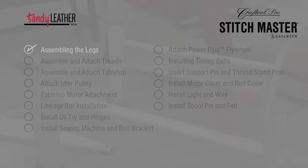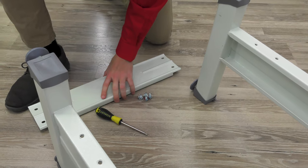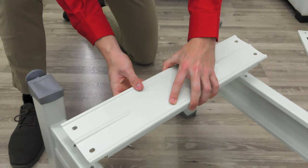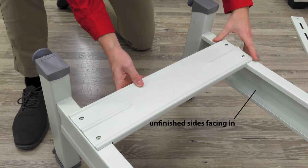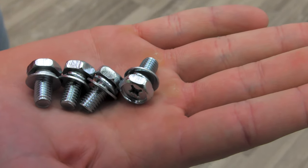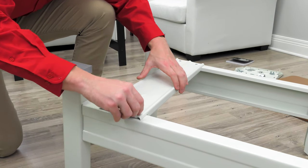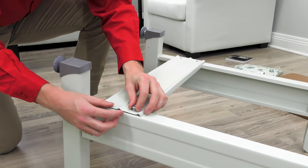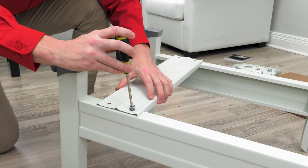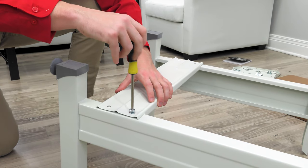The first step in assembling your Stitchmaster is to assemble the legs. Position legs on their side, unfinished sides facing in, with the feet facing you. Line up the back brace with the corresponding threaded holes. To connect it, you'll find four bolts with lock washers and washers — loosely thread them through each of the four holes. Use a number two Phillips screwdriver to make these snug, but do not tighten them completely.